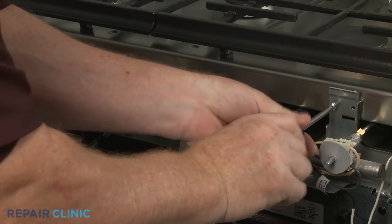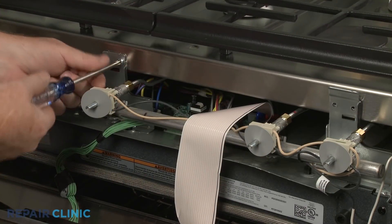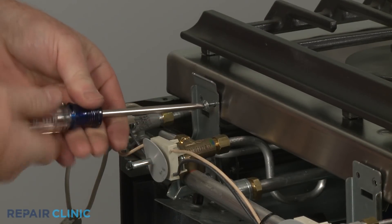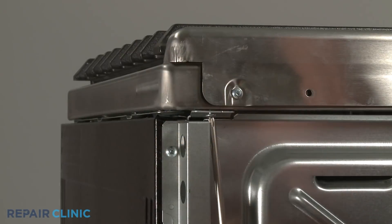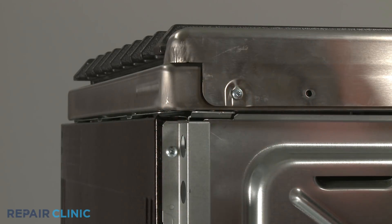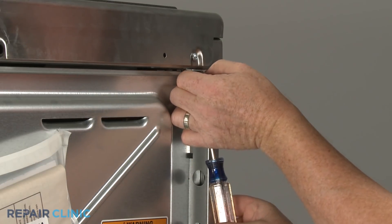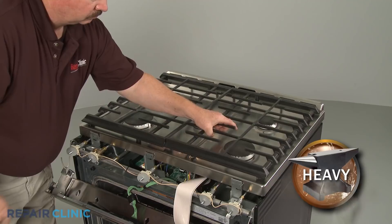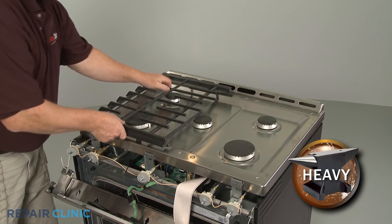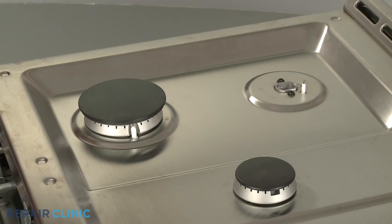Now unthread the front bracket screws securing the main top. Unthread the two screws underneath the rear corners of the top. Lift off both grates. Remove all five burner caps and burner bases.